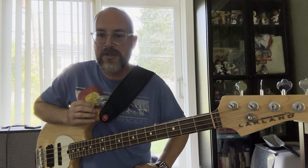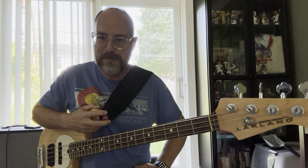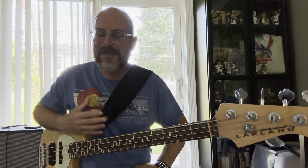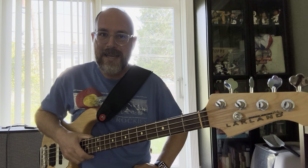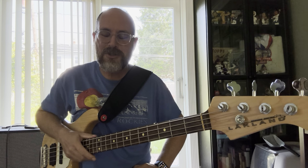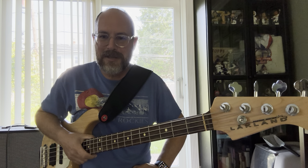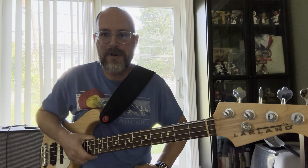So number one: learn a song that you love. You have to be inspired by it. All the songs I've recorded, except one, were all songs that turned me on as a bassist — I wanted to know the bass lines, I learned from learning them, and I enjoyed playing them. There was one U2 song where I kind of just went through the motions. It's got a good bass line, but it really is nothing inspiring for me. So you really have to love or be inspired by the song.